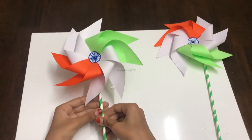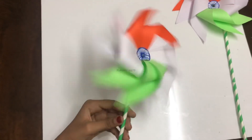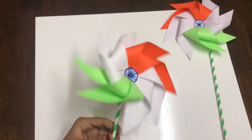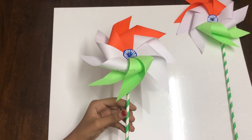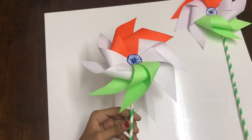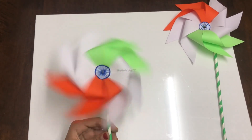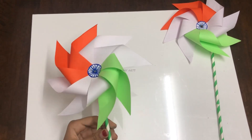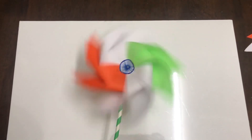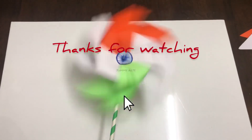Our tricolor pinwheel is ready! Let's test it by blowing some air — it's working! Let's all celebrate Independence Day with this beautiful pinwheel. Happy Independence Day! Don't forget to share this video with your friends, and subscribe, like, and give me a thumbs up. See you all in the next video. Bye-bye!